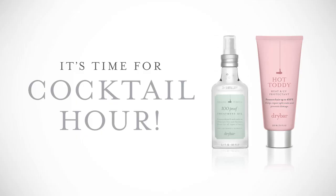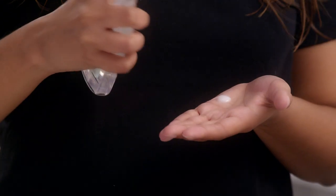Combine 100 Proof with Hot Toddy to help heal and add shine. Just mix both in your hands, apply from mid-shaft down to your ends, then comb through with the Lemon Drop Detangler to evenly distribute. Now you're ready to go!